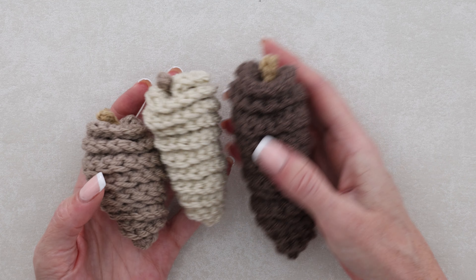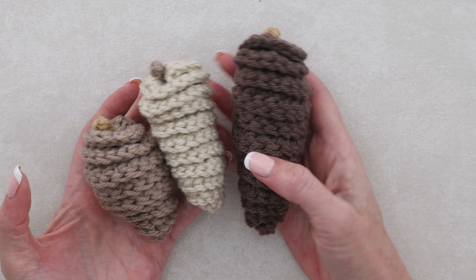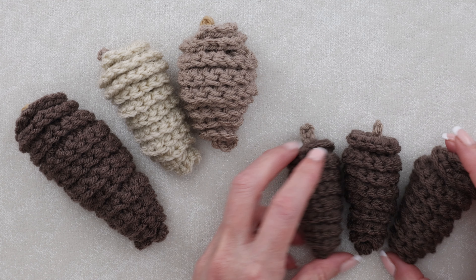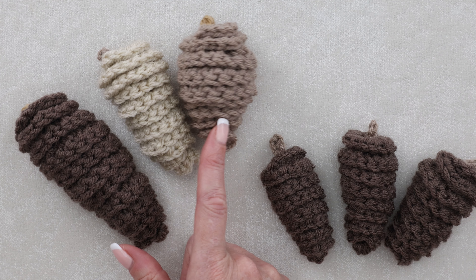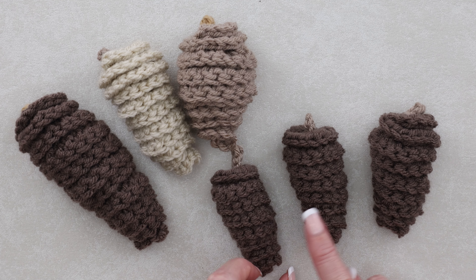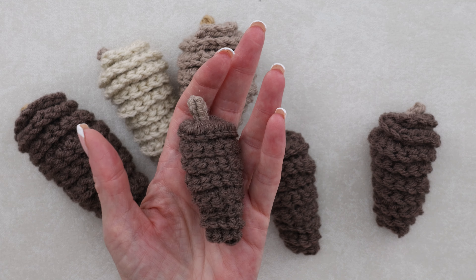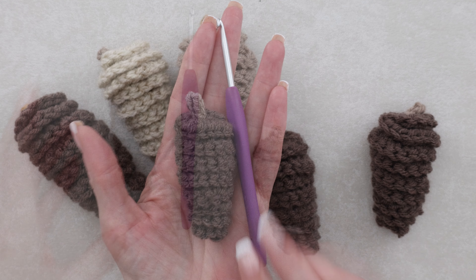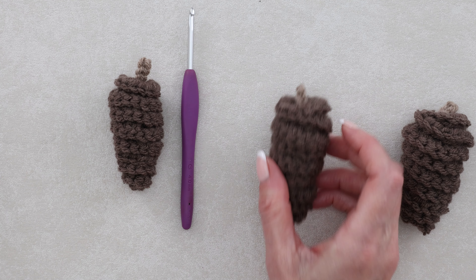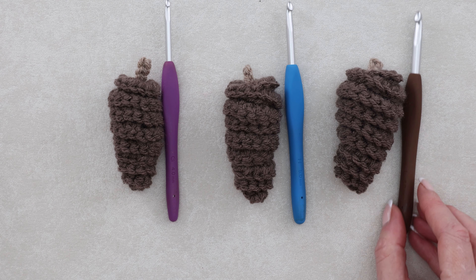In this super easy tutorial for beginners, I'm going to be showing you how to make three different shapes, or three different styles of pine cones, and also three different sizes. You can make each of these different shapes into three different sizes just from changing your crochet hook size. Small is a four millimeter, medium is a five millimeter, and large is a six millimeter.